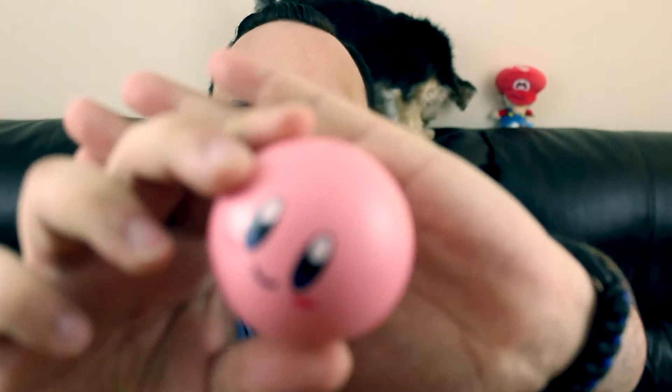So next up we have a Kirby — I think this is Kirby — squeezy stress ball. That's pretty cool.